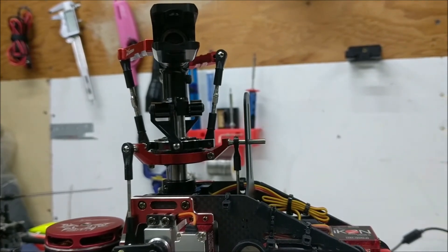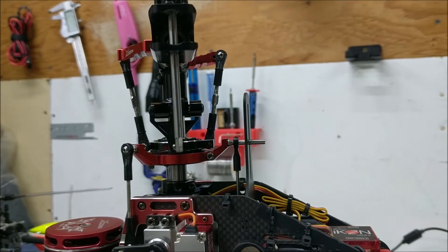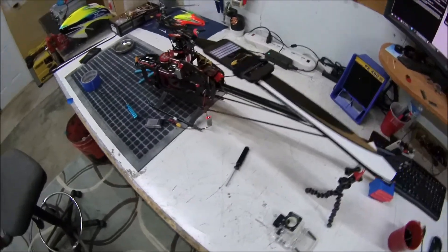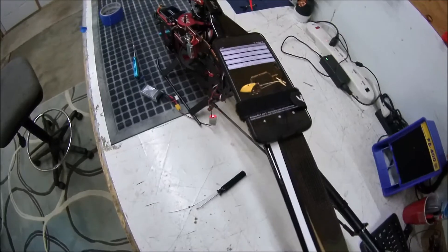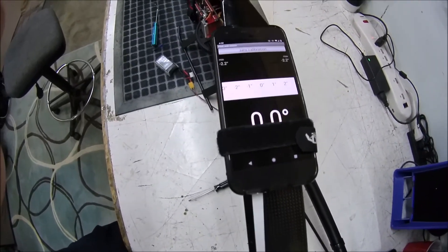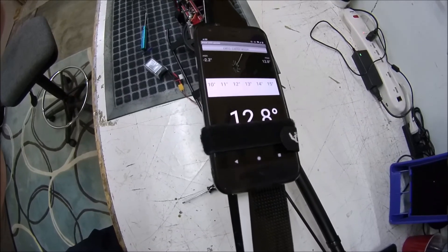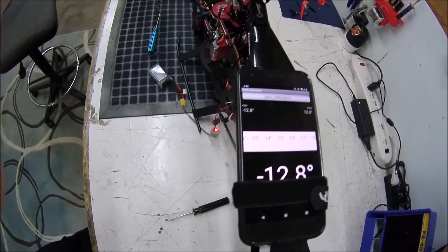Do one side, flip it around, do the other side. For blade pitch, get the phone app linked in the description. You can use double-sided tape to stick it to the blade, or in this case just use a strap. Go to pitch by sensor, zero your measurement, then feed in your collective — it'll tell you what you're at. If you go negative, you should get about the same number. The important thing is to zero first as your new reference point, and your reading should be about the same either way.